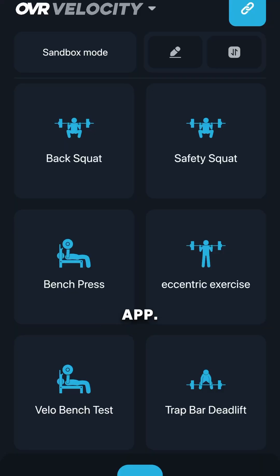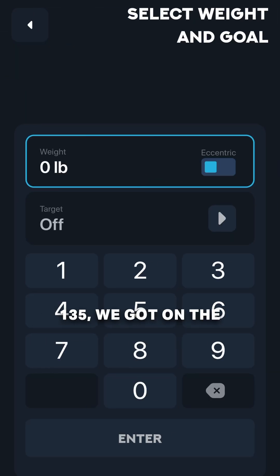First you're going to get your OVR Velocity set up. Grab your phone with the OVR Connect app. We're going to go into my bench press here and put in 135 — we've got the bar in.